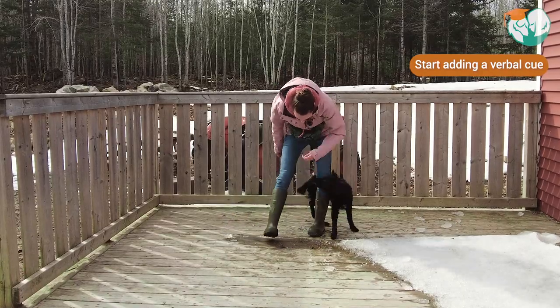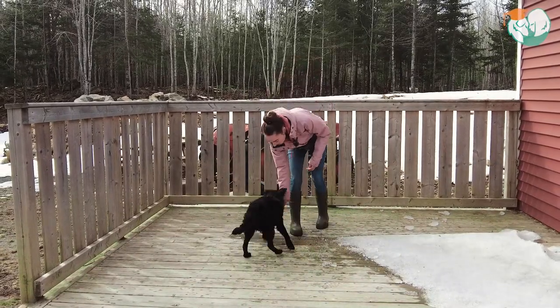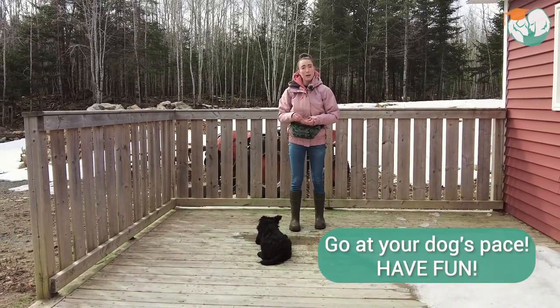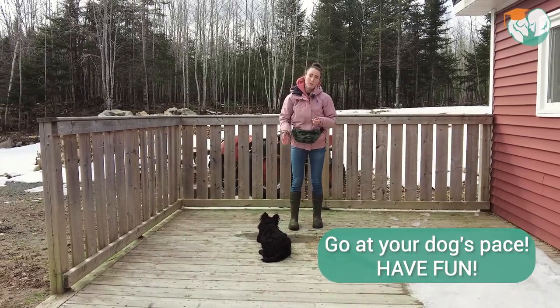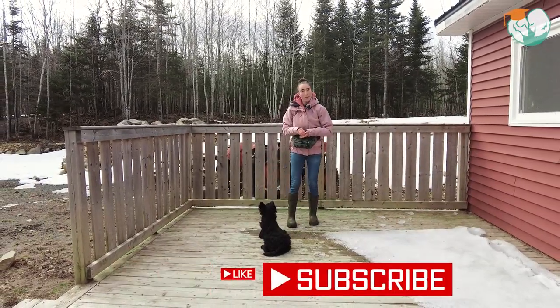Weave — good. So give that a try and remember to go at your own dog's pace. Some dogs will catch on a little bit quicker. However, for others, this is kind of a weird motion and it can be a little tricky. So make sure to just go at their speed, keep sessions nice and short, and have fun.